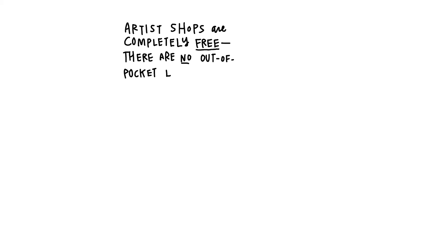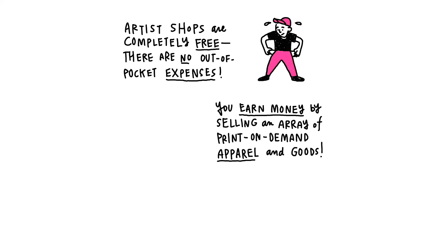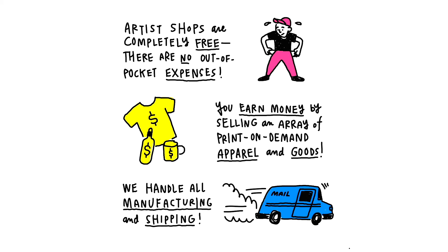Artist shops are completely free, so there's no sign-up fee or monthly cost, ever. You earn money by selling awesome products featuring your art or logo. We handle all the manufacturing, shipping, and customer service so you can get back to doing what you do best.